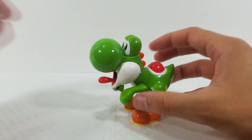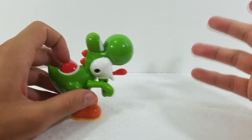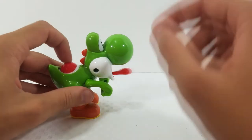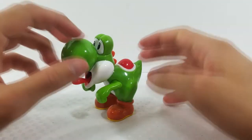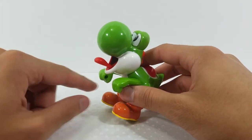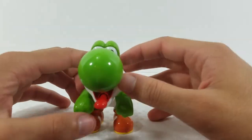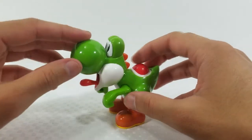Moving on to the Yoshi figure — this is a static figure and probably the least exciting action feature: you press the shell on his back and his tongue retracts back and forth. Not too thrilling, but as a display piece it looks very nice, stuck in a great pose with bright vibrant colors and solid paint work.